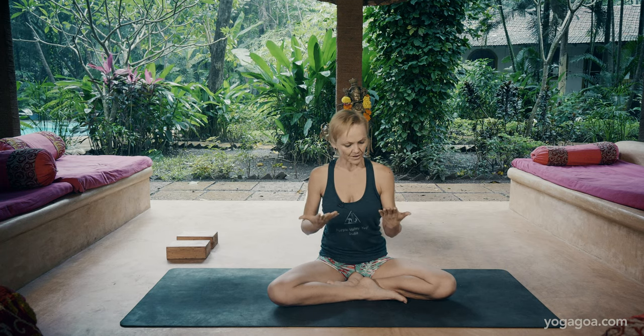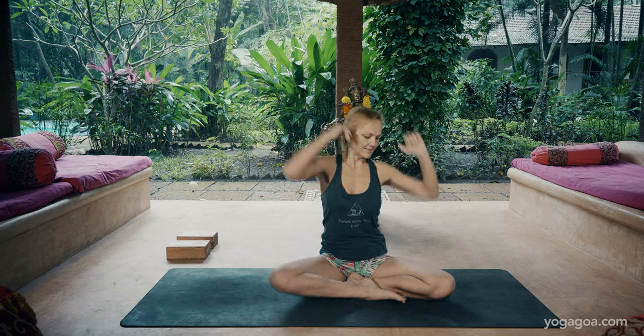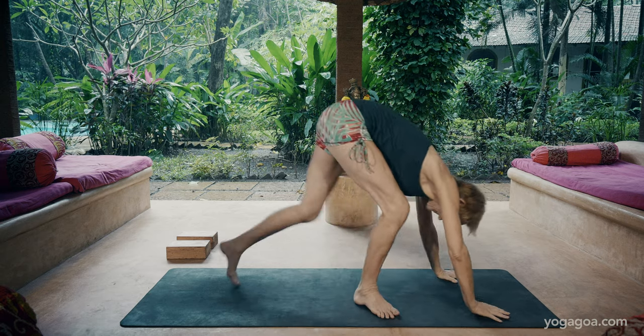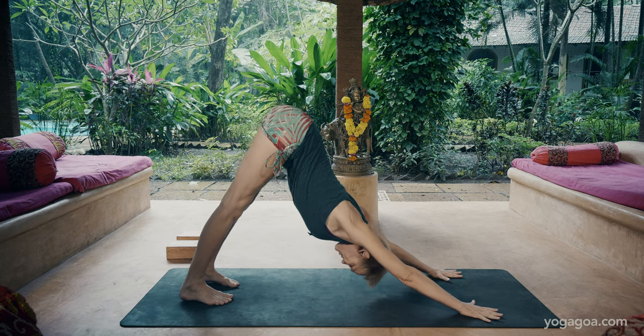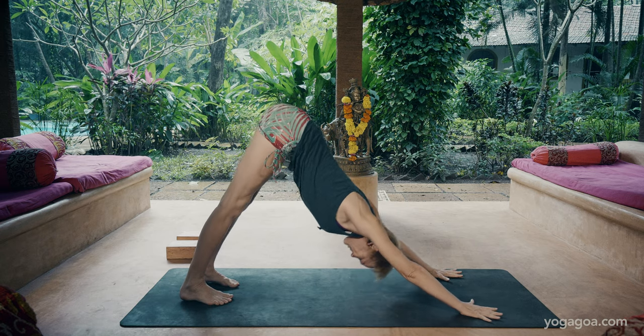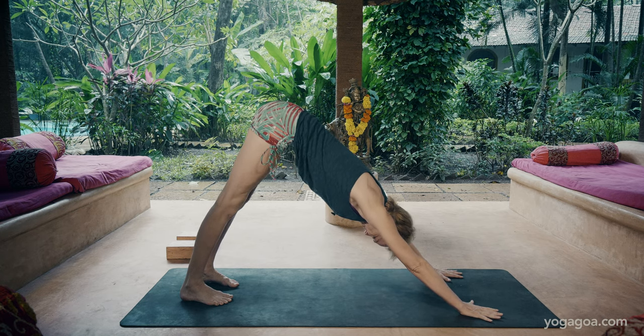That's what's challenging for most people. So if we look at the position of the arms, they need to be protracted and extended. So in a downward dog, it looks something like this. Rather than pushing my chest out, I'm lengthening and I'm protracting my shoulder blades, meaning turning the armpits towards each other.